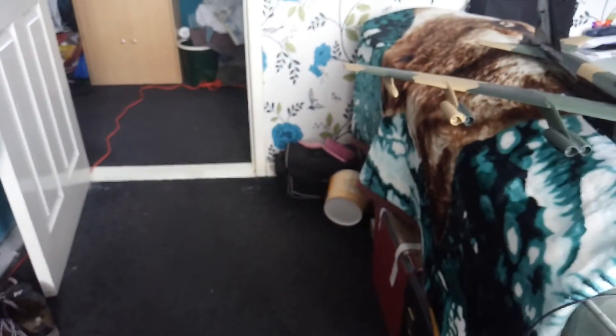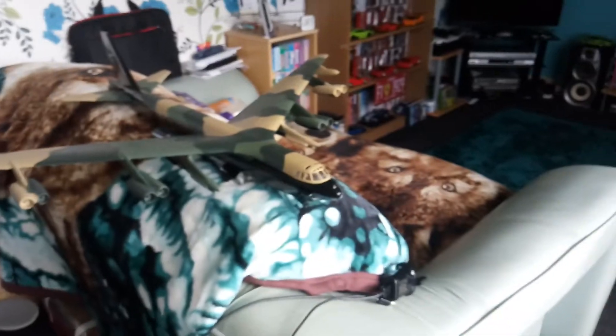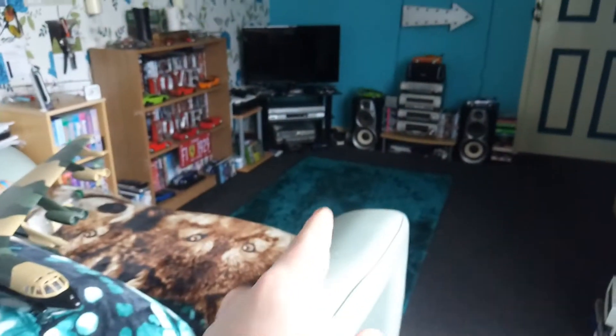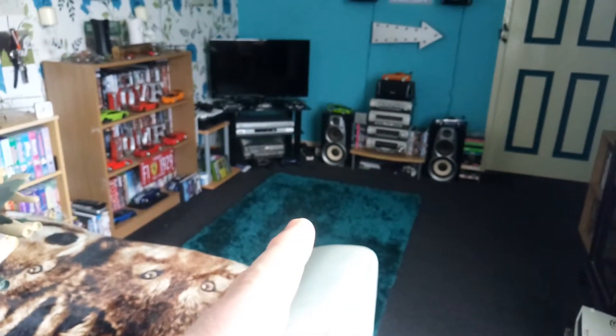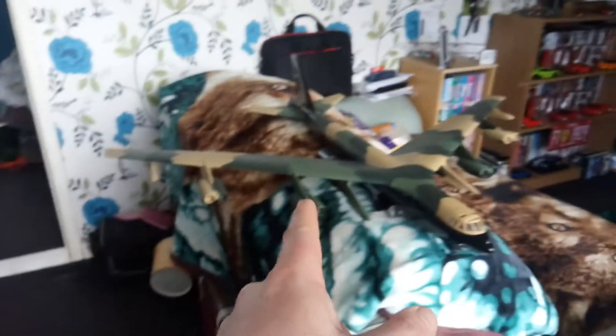The next couple of videos I do when I get back from my mother's — I'll be using the floor and setting my tripod up. I won't be using the rug. I'll be doing it on the floor because I can't really do it on the desk — this desk is far too small, and as you can see, this plane is humongous. We'll see how that one pans out.